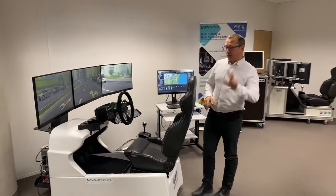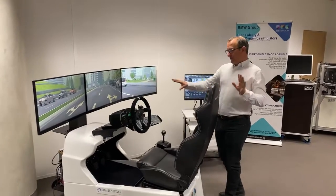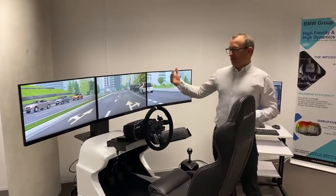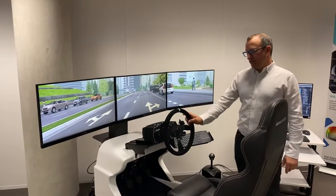Hello everyone! Let's take three minutes to have a quick walk around the CME-Z Simulator. It's actually the 2021 version of the CME-Z Simulator.